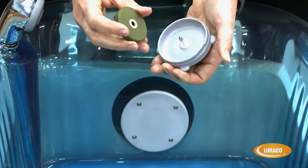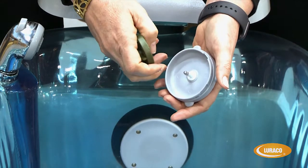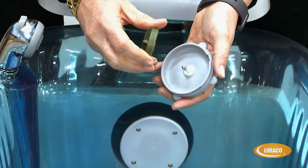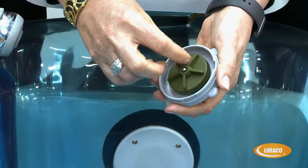If you don't do that, what will happen is the sand and the grit from the chemicals that are used in the pedicure basin will eventually get caught up in the unit and the impeller will get damaged.